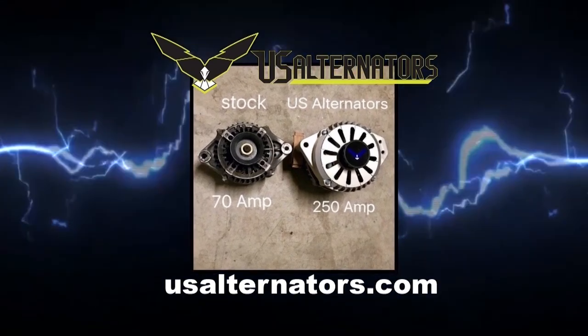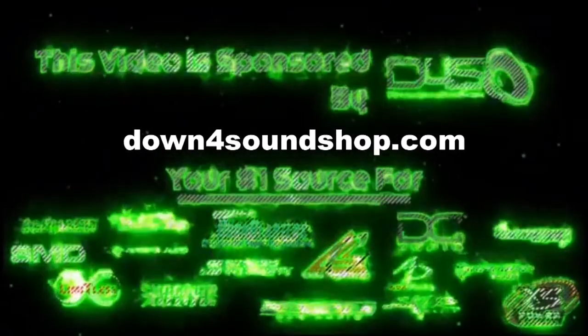We are also sponsored by US Alternators, Down4SoundShop.com, and Surfshark.